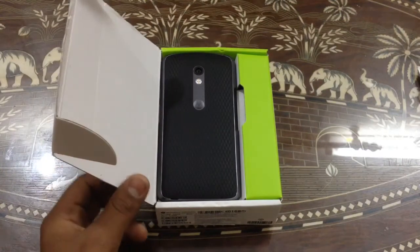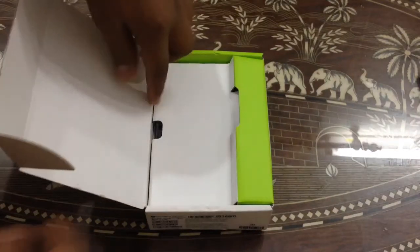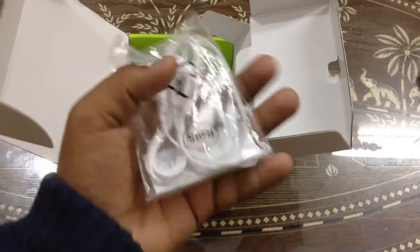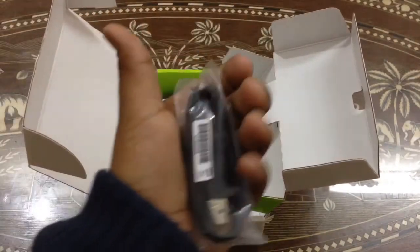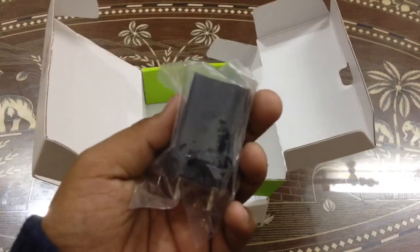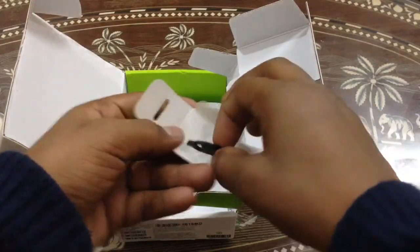At the top you can find the phone itself. Now we are taking the phone out and looking at what's inside the box. The first thing we find is the earphones. The second thing is the USB cable. The third thing is the turbocharger.